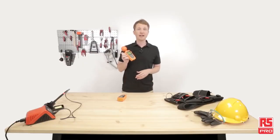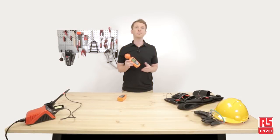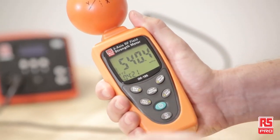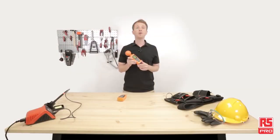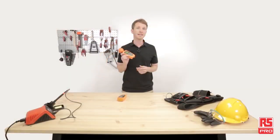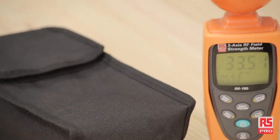The RS Pro IM195 is a compact, lightweight, three-axis RF field strength meter. It's a valuable instrument designed for measuring and monitoring radio frequency electromagnetic field strength, capable of measuring a frequency range from 50 MHz to 3.5 GHz. It doesn't require any zero operation and is ready to use straight out of the box. It has a three-axis sensor with a sample rate of 2.5 times per second and can record up to 200 measurements. The IM195 has a large LCD display with 3,999 counts where you can easily select between the actual, maximum and average measurement. It also has a configurable alarm function for immediate alerts in the case of values detected out of range. The RS Pro IM195 comes with a 9-volt battery, a manual and carrying case.